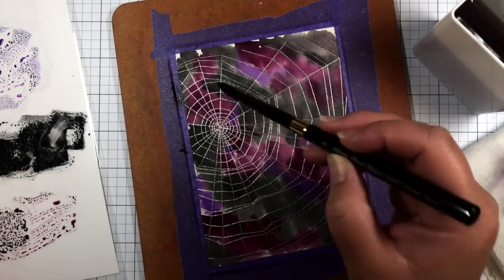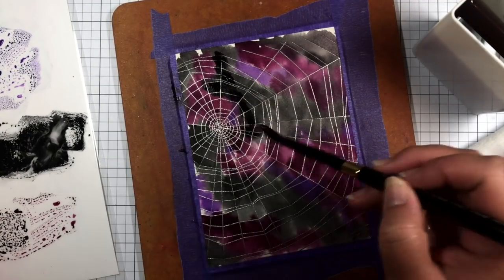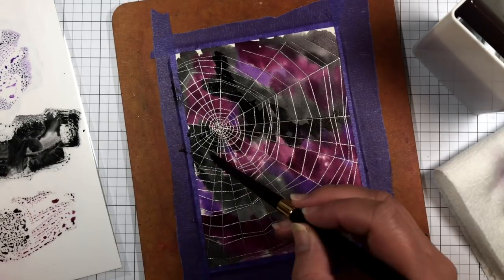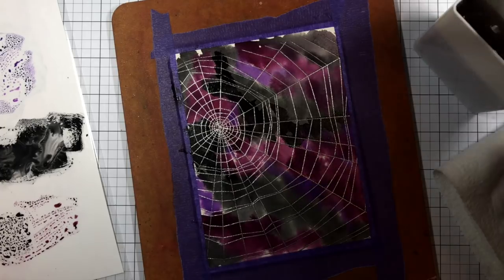Then I go back in and add the same colors at a higher concentration for more intense colors. I let that dry and then flick the panel with white acrylic paint.